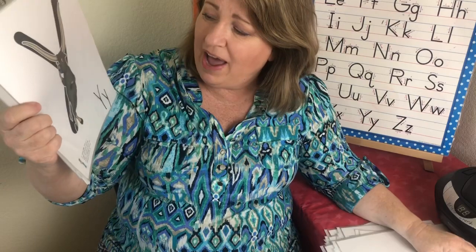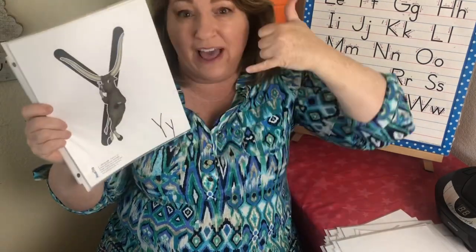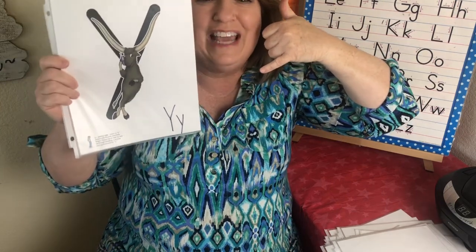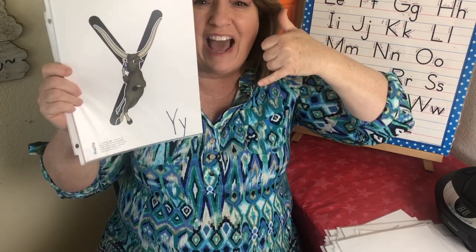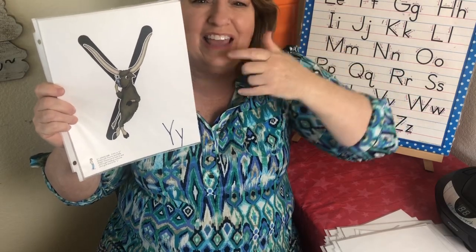And this is the letter Y. The sound is yak, yak. You know how parents are always yak, yak, yak on the phone? So this is Yancey Yak — yak, yak, yak.